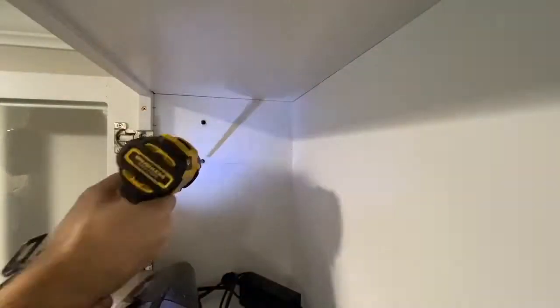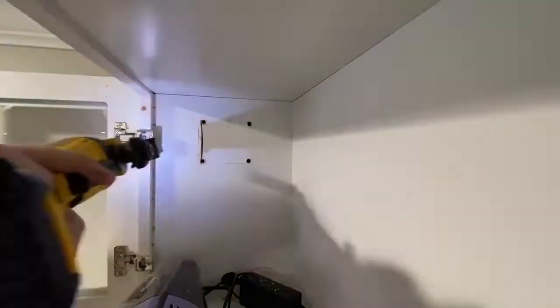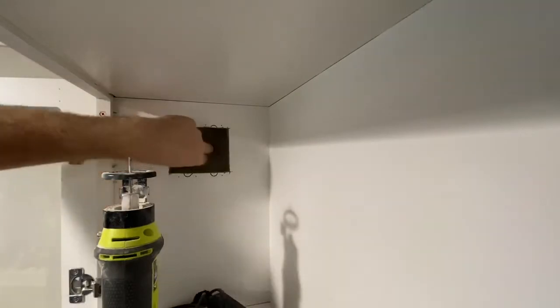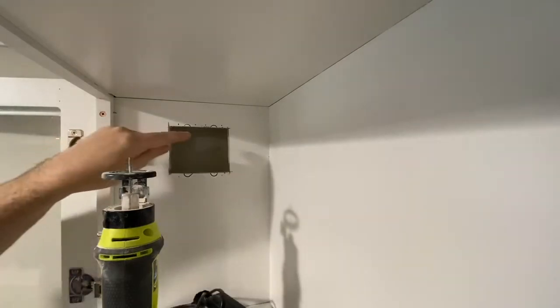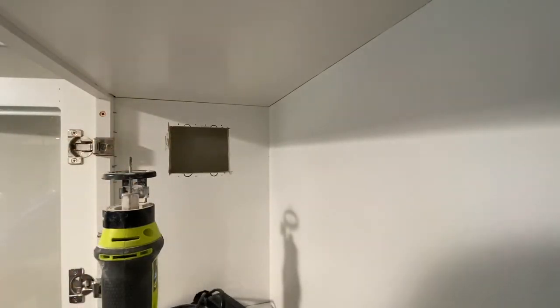I marked the outline of the box centered in the cabinet, drilled four holes in the corners, and then cut out the outline using my oscillating multi-tool. I know I have a piece of vent ducting behind this wall, so I'm going to use a rotary tool to cut the hole for the conduit rather than a reciprocating saw — I just don't want to damage that vent ducting.